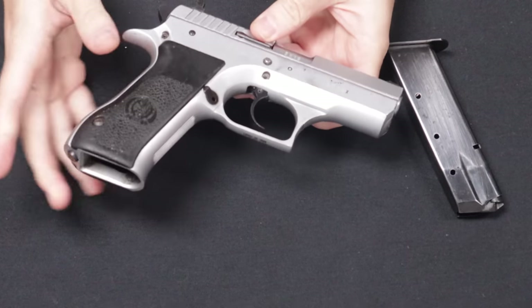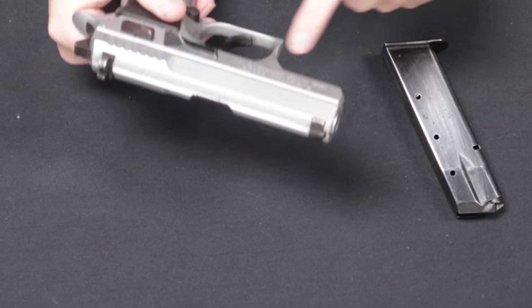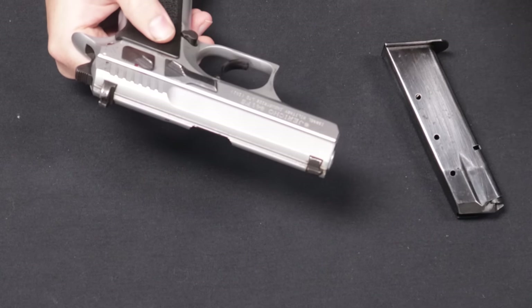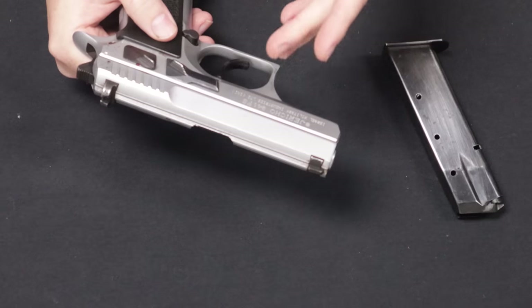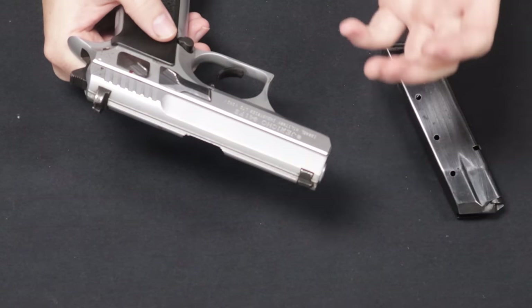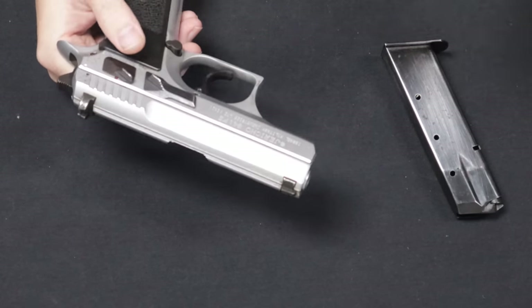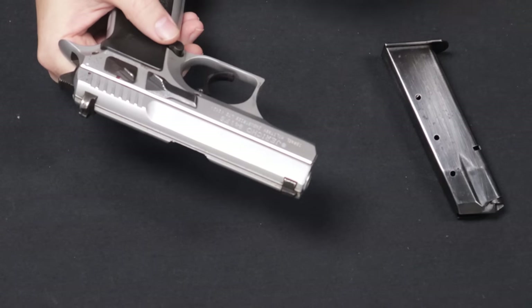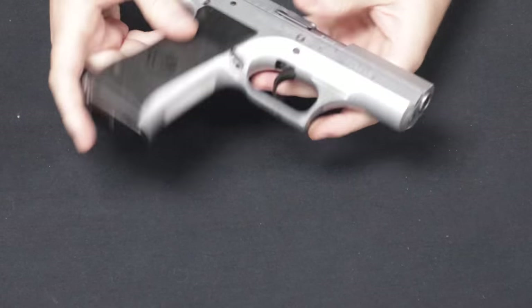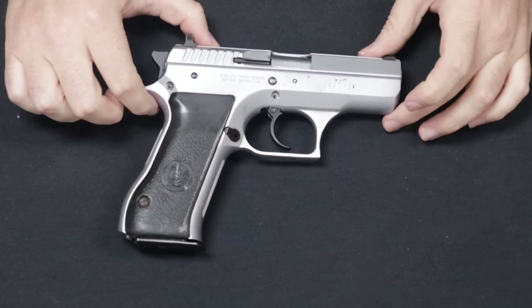On the market today, the surplus ones in good condition — there's some finish wear and stuff like that. Typically you find the surplus ones between about $400 to $600 depending on condition. You can also get the new production ones: polymer ones are around the $500 mark, steel are around the $600 mark. So anyway, really cool firearm — happy to get that one in and share it with you guys. An Israeli Jericho Model 941 FS.